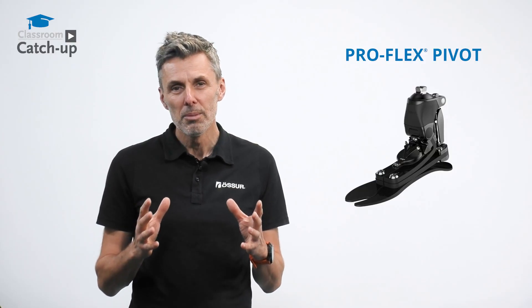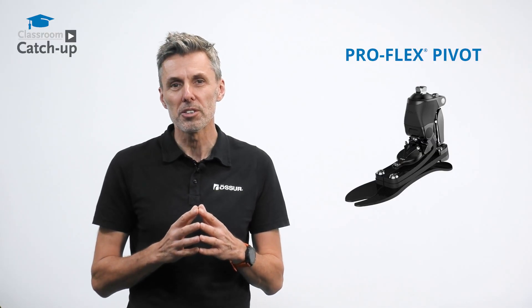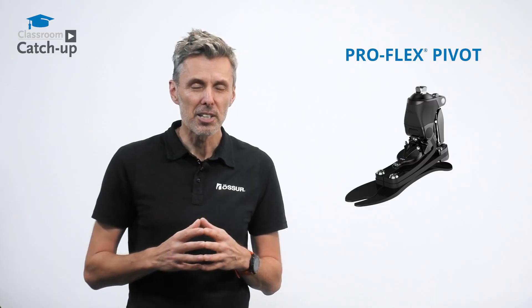The ProFlex Pivot, using its tri-bladed design, manages not only to have an increased range of motion but also unprecedented levels of ankle power generation during starts. Let's take a closer look.